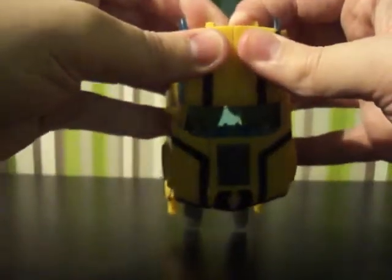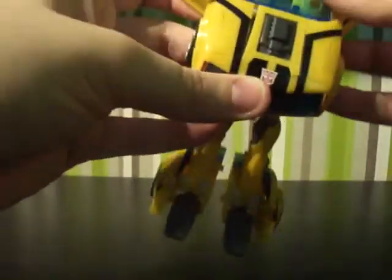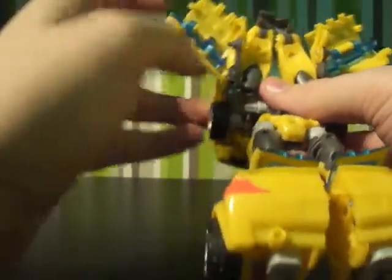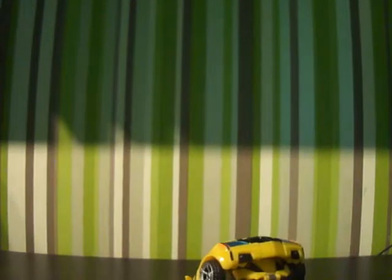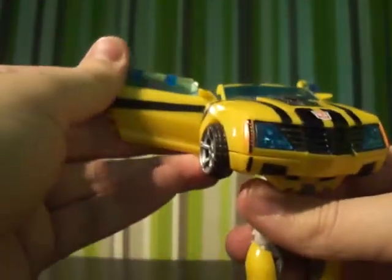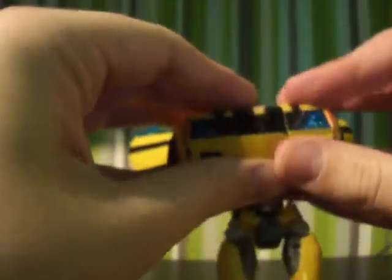Next thing you want to do is come up to the top, give it a little wiggle, and this will split. Pull these out to the side - just be careful of the hands, pull them out as much as they can go. Untab these little things from here - you don't want to damage them. Then with the windows, just push them down on both sides, which gives you that clear wing of the car. The figure is starting to split, so give it a wiggle and push the middle up whilst wiggling it, and you'll detach the side parts. Move them up so they're out of the way.